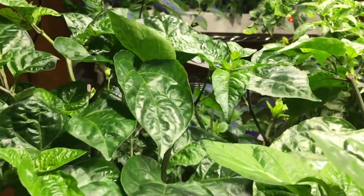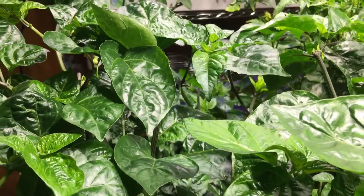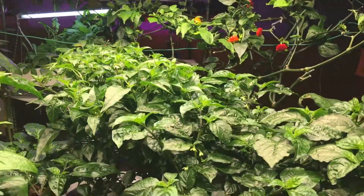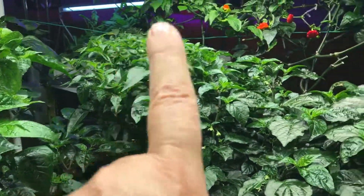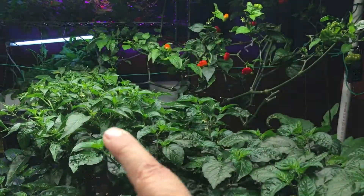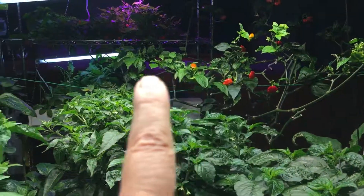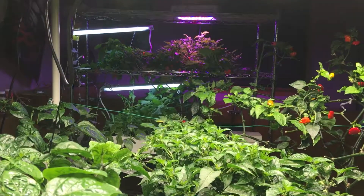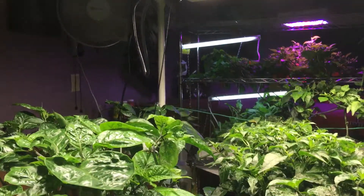Chocolate habanero over there. And then this is the top of the Carolina Reaper. And then that's another scorpion here, and then this is the Tabasco. Over here is what's left of the starfish peppers — I'm trimming that back. And then way over there is the finish up of the habanero. I think there's some lettuce over here too.